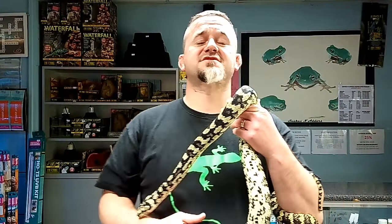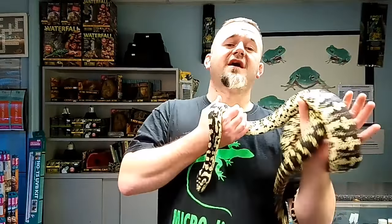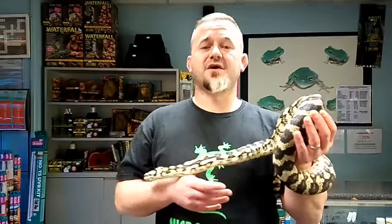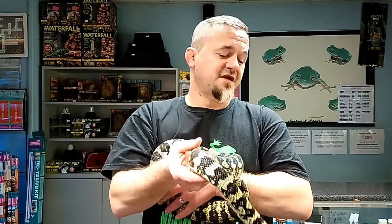Hi guys, welcome to Snakes and Adders. We're continuing our intermediate series by today discussing some of the carpet pythons commonly kept in captivity - the perfect next step snake. These boa constrictors are regarded as some of the very best snakes to move on to from your first snake, such as corn snakes, king snakes, milk snakes, etc.